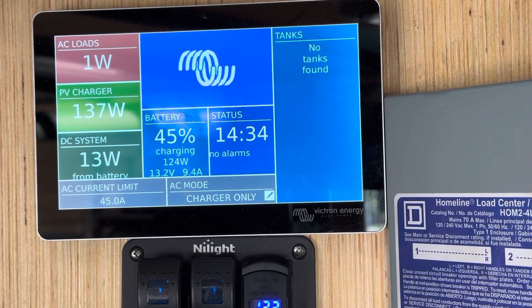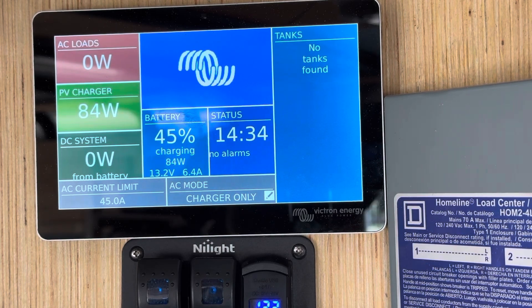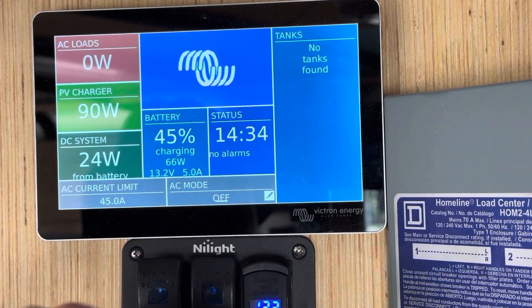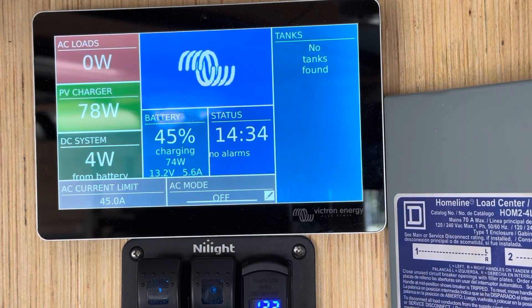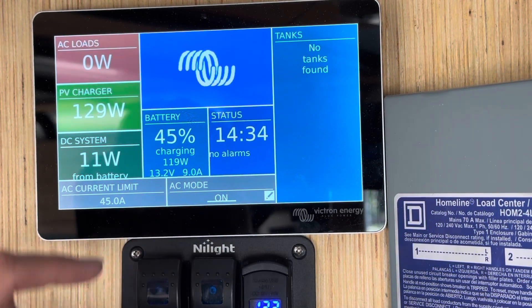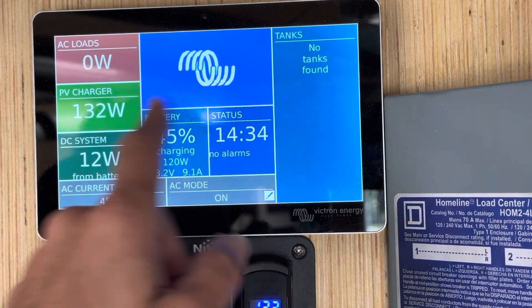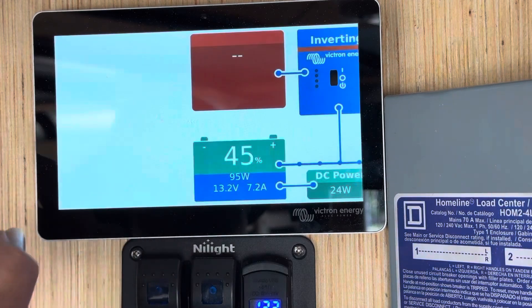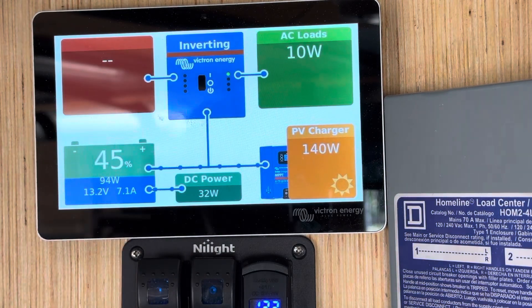Charger only will allow power in but not out. If you're absolutely nervous about storing your rig and it's indoors with no shore power and no sun, you can just select all off. We recommend either using on or charger only. This is a really nice screen for quick access to these settings. When you scroll again, you're back to the original screen.